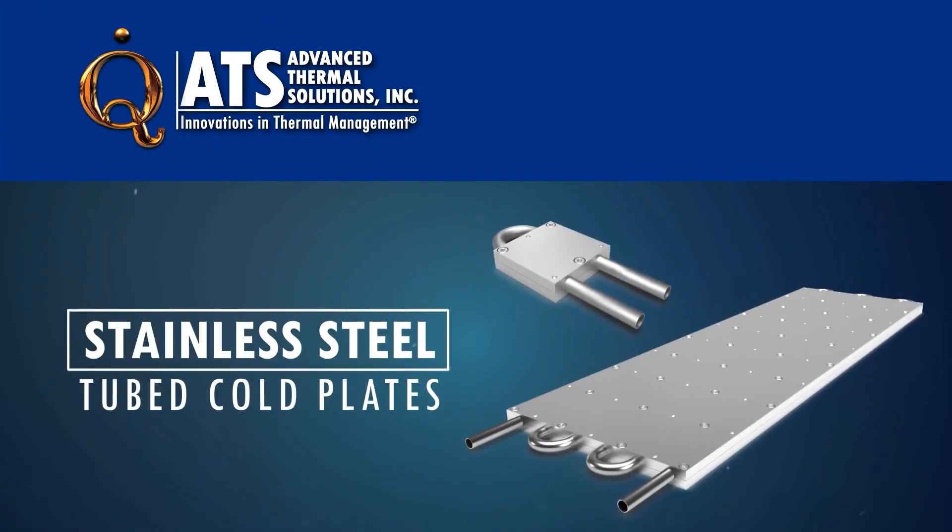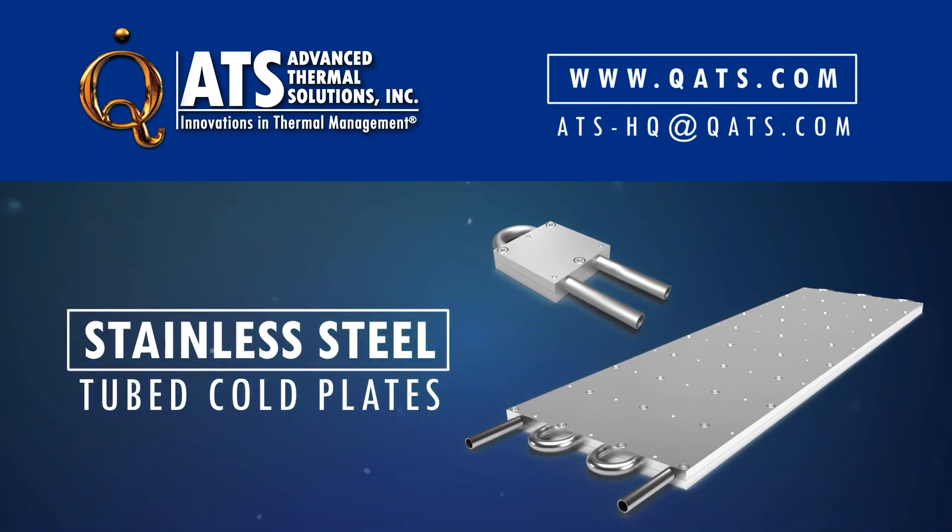For more information on ATS stainless steel tube cold plates or other products in the liquid cooling loop, please visit our website or contact us at ats-hq@qts.com.